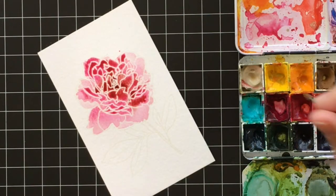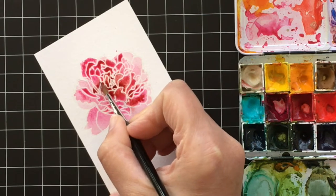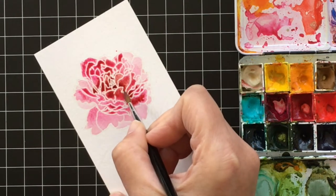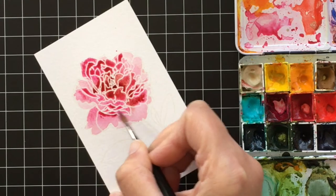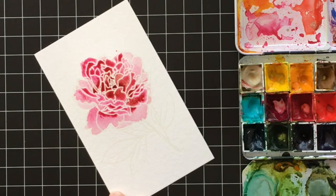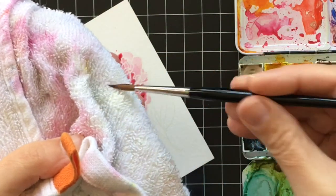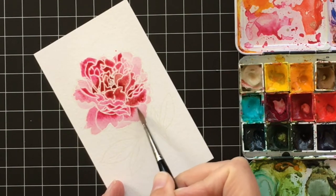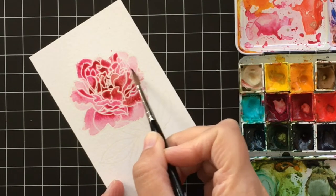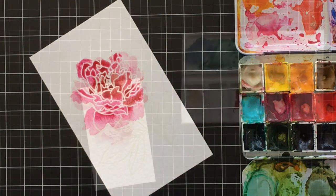Now the flower is dry and I zoomed in so you can see this better. I'm going to add a little bit of detail — I loaded my brush with paint and I'm just tapping it where I want the little details to be. The key here is you don't want to use too much water because that'll activate the layer of color underneath. So tap your brush off on a paper towel to make sure you don't have too much water, then tap and blend just like that. The peony looks pretty good — you don't want to overdo things at this step, just kind of leave it.